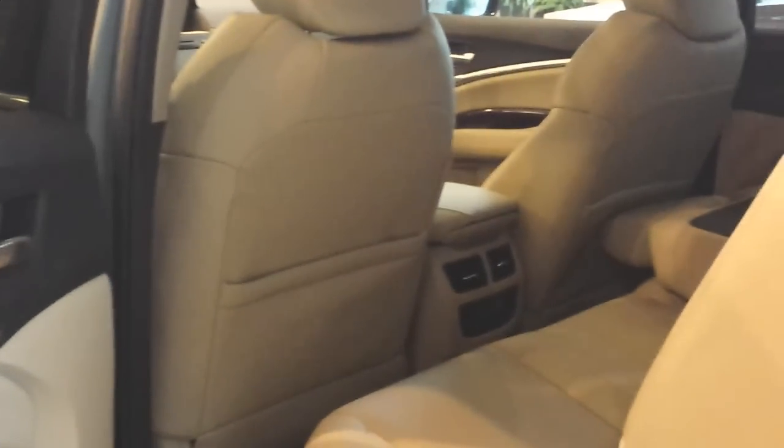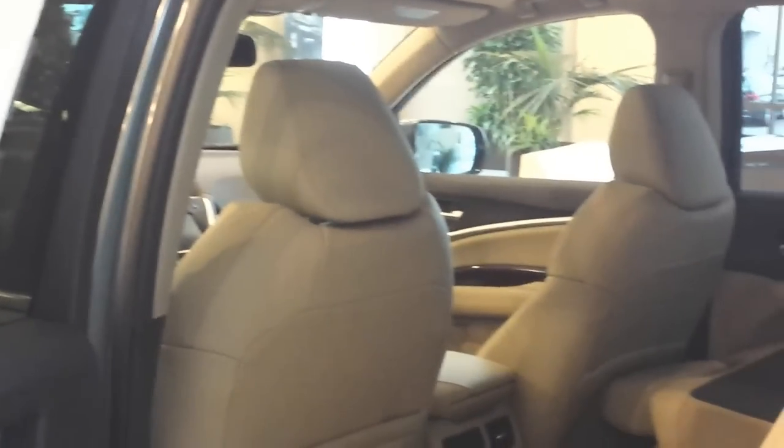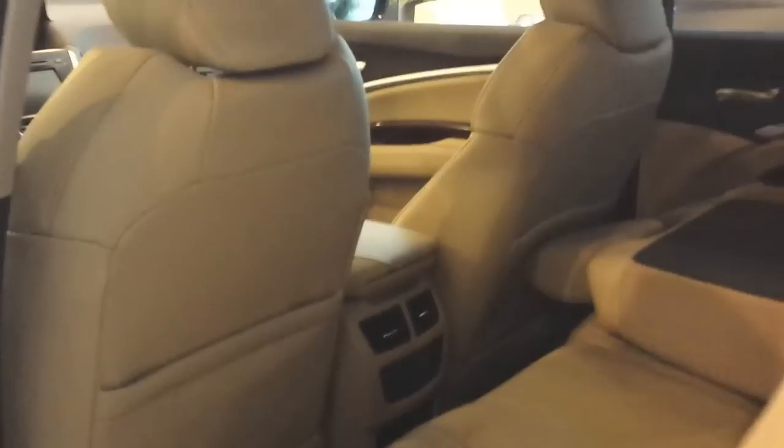There's still a lot of cargo room with all the seats up — very ample cargo room, so I wouldn't worry about that. On the other side view, notice there are also cup holders on the side door. This one still comes with those, which is amazing — some vehicles like the RDX don't come with that anymore.